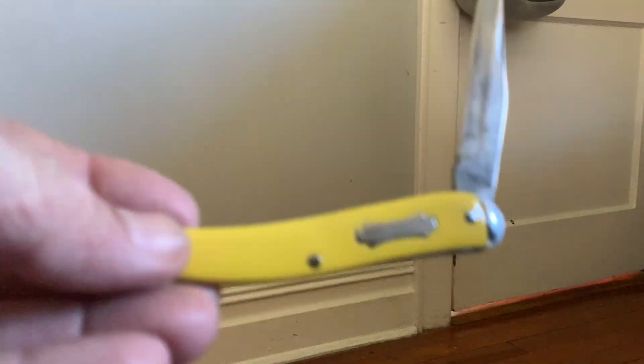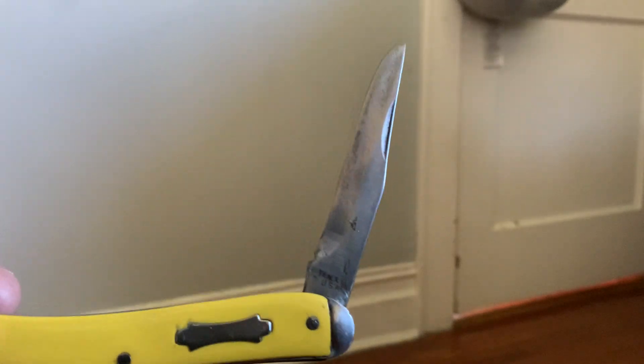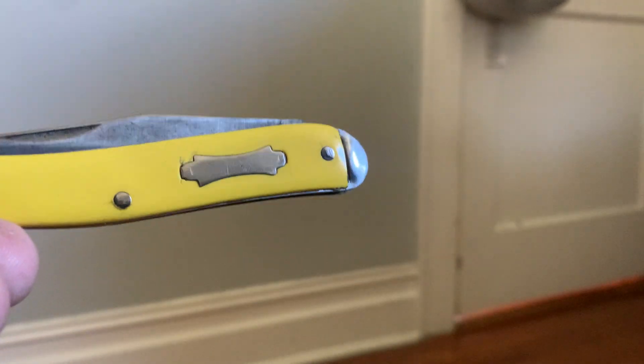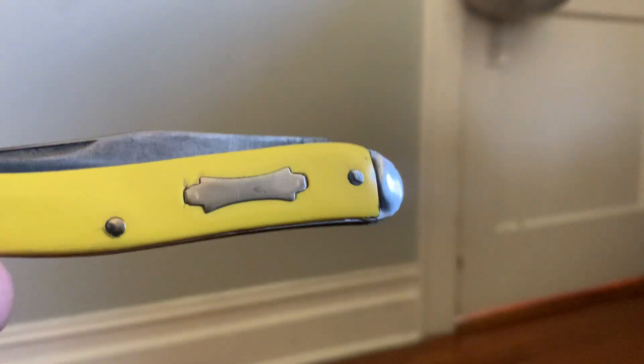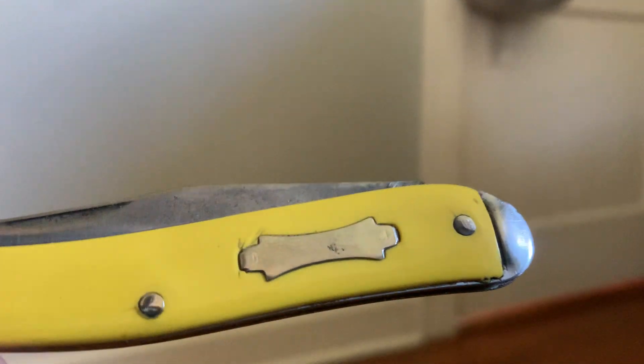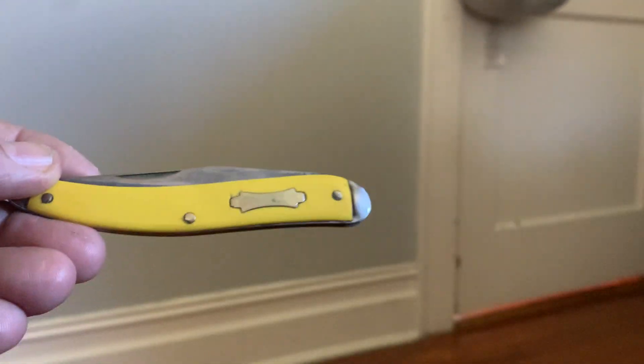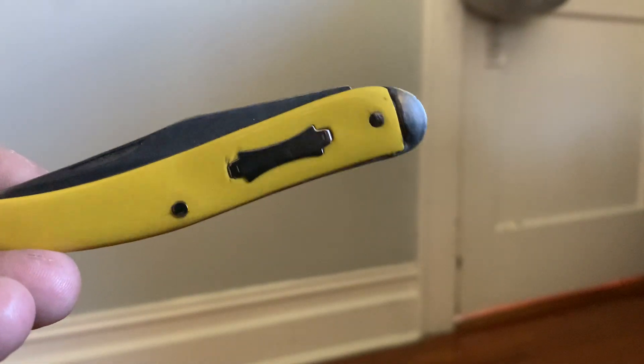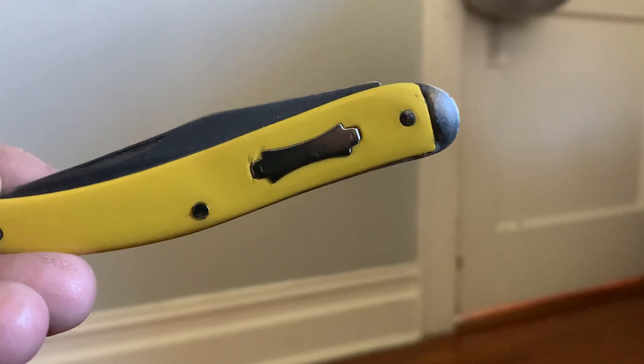Then I've got this guy — I really forgot the name of this one. You used to be able to buy these in gas stations, no kidding. I bought this for a couple of bucks, two or three dollars. It was in really bad shape — I had to redo the Delron handles, buffed those out, and had to sand and straighten out the blade. It's a Texas toothpick, but I forgot who made it.